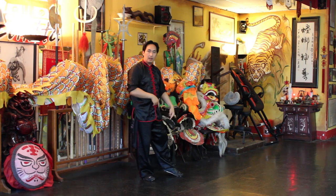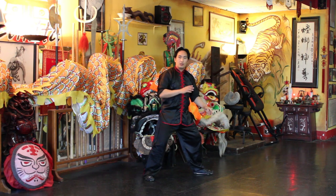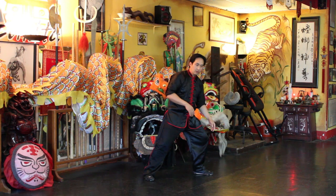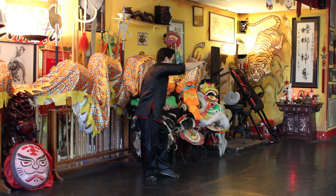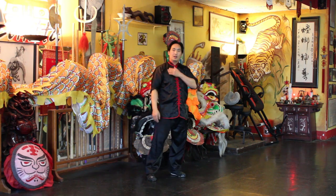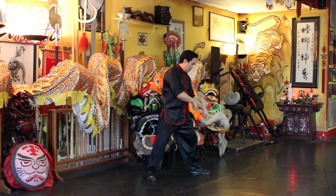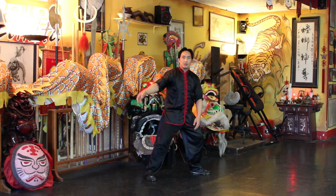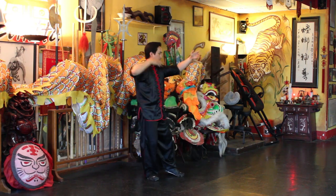That's why part of the empty stance is that you don't want a lot of energy and weight on that foot when you're trying to do the High Pat on Horse — it just throws your body mechanics off. When you're doing the empty stance or toe stance, it lets you glide freely, just ever so softly.